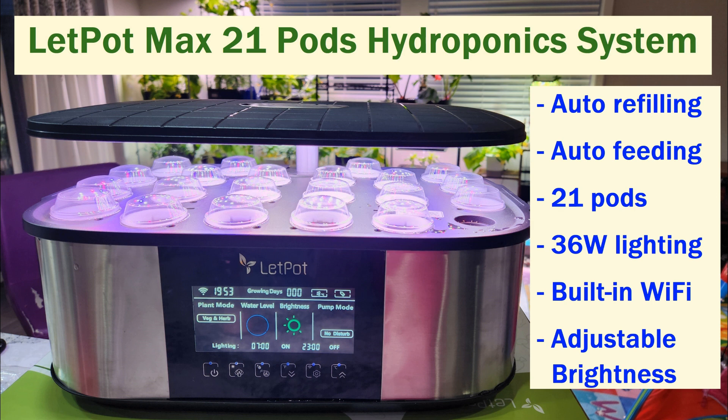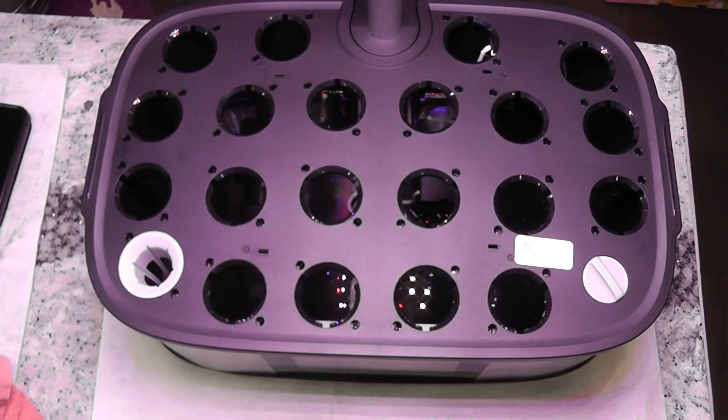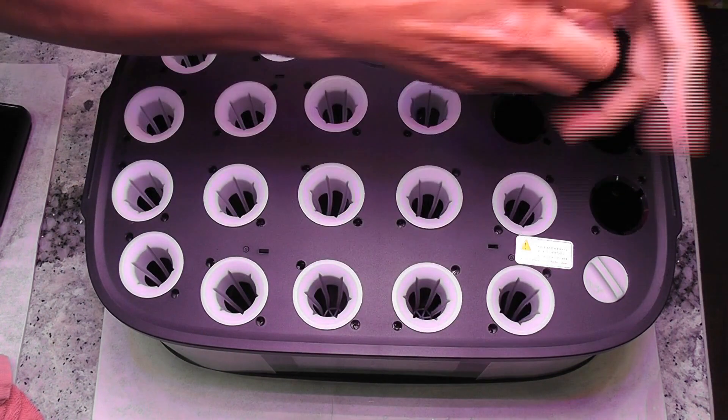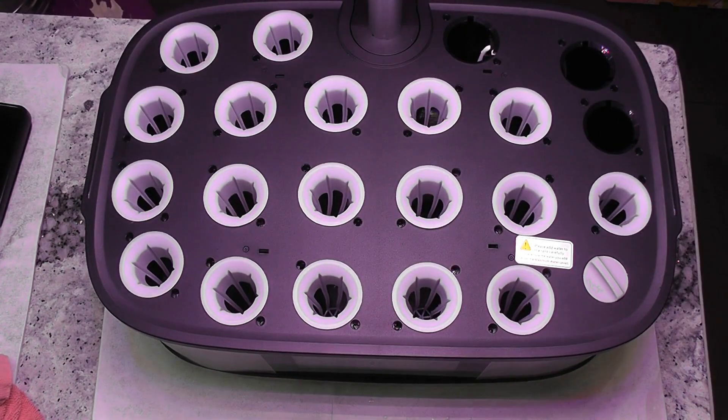Hi friends, I recently reviewed the Led Pot Max 21-pod hydroponic system and mentioned that I started experimenting with it. I just got the results from my first experiment — let's go through the grow cycle and see how it performed.